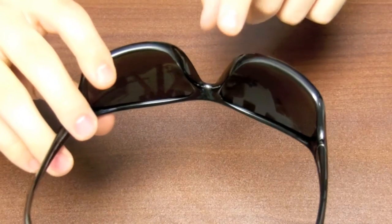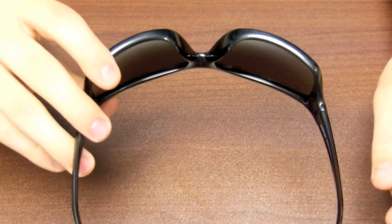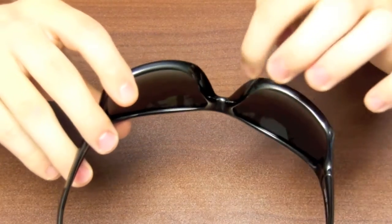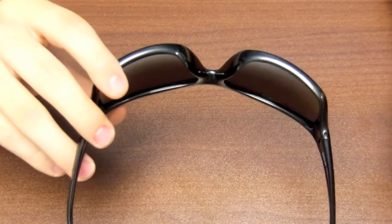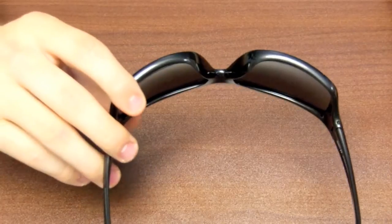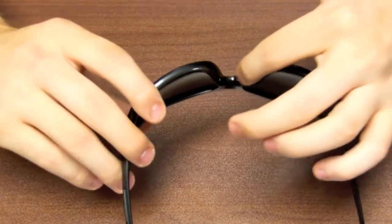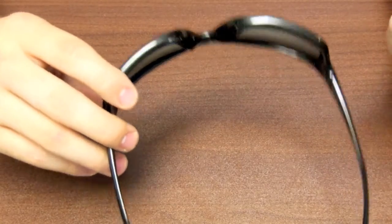On top of that, if you look right here, this pair of sunglasses does not have the rubber nose piece, which I do like a lot. This is definitely very soft still and will definitely fit in your nose nicely. It's definitely ergonomically designed but it doesn't have the rubber that I prefer over the straight plastic, so that is something to keep in mind.